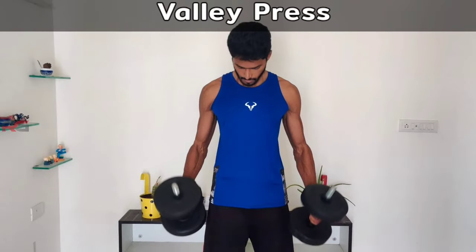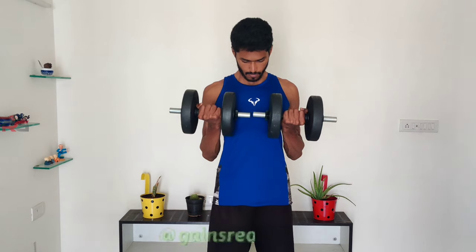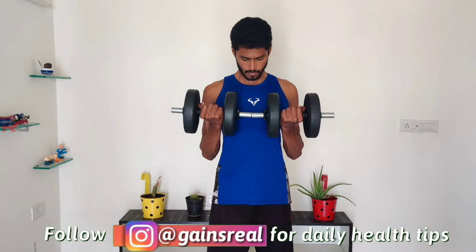Valley press: hold a pair of dumbbells in each hand using an underhand grip. Bend your elbows up and close to your body such that the dumbbells are close to your lower chest.